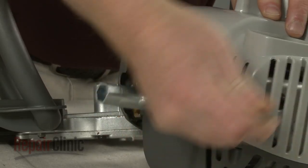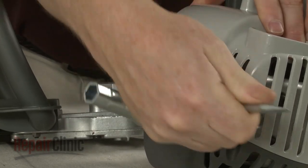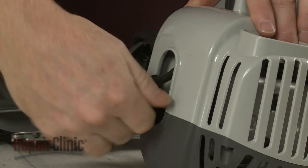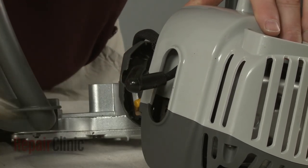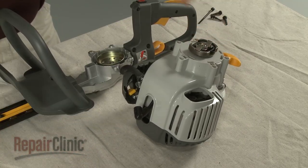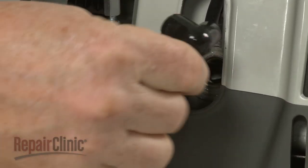Use a spark plug wrench to help unthread the spark plug. Now confirm that the piston is in the down position. Insert a cord into the cylinder to prevent the piston from moving.